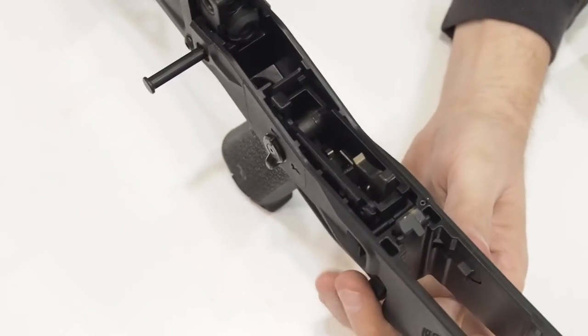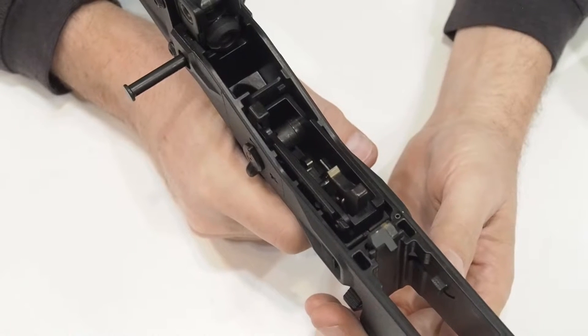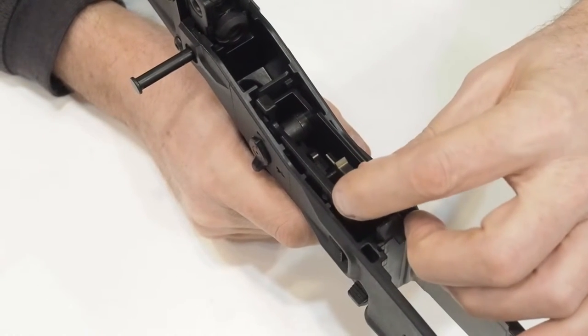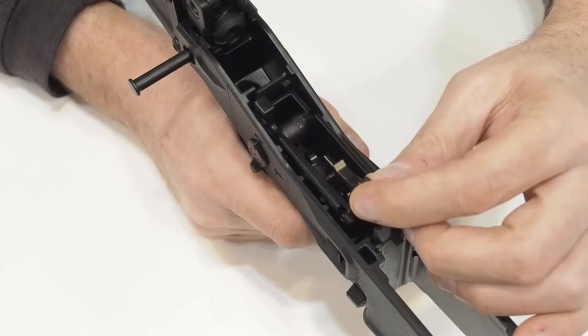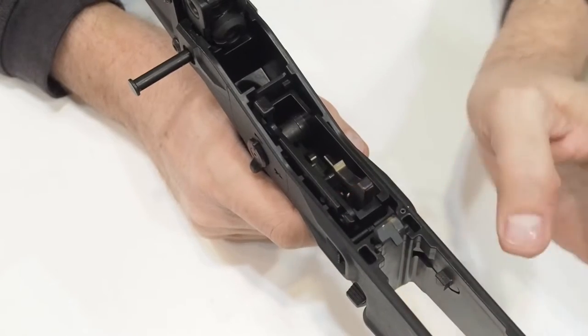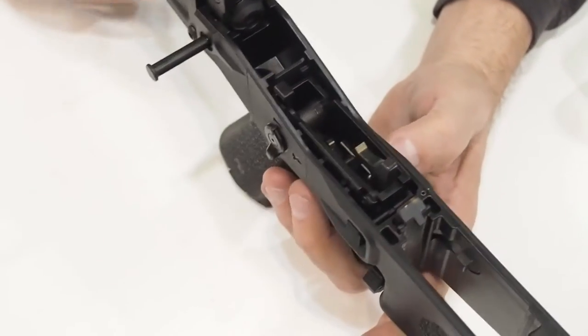A Geissele trigger is included in this model, but it fits loosely in the lower receiver and begs for some sort of epoxy bedding to stabilize the assembly from rocking, which takes away the crisp break of this decent trigger. I kept things simple by adding two or three layers of scotch tape to each side of the trigger block where the ribs mate with the ribs on the lower receiver. It's an inexpensive fix but effective.